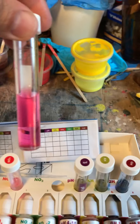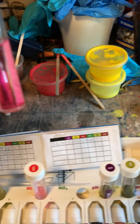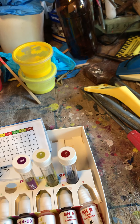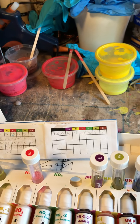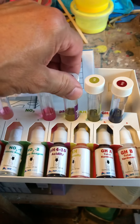Next one — nitrate. As I said, I'd be interested to know, because I'm looking at these inside my shed in artificial lighting. Basically that's coming out at 40. On the box you've got 40 to 80 being high, so that's quite high. Not good.